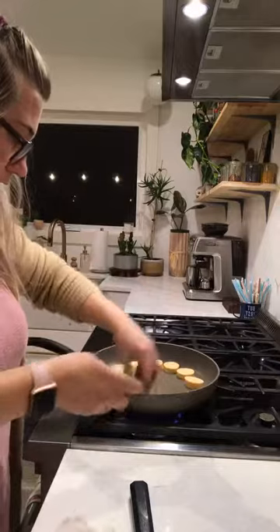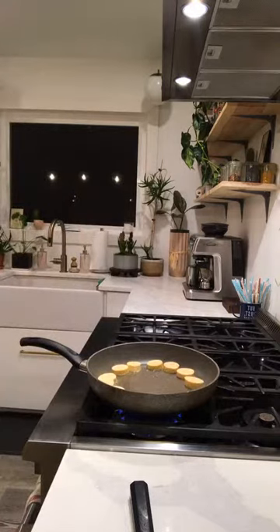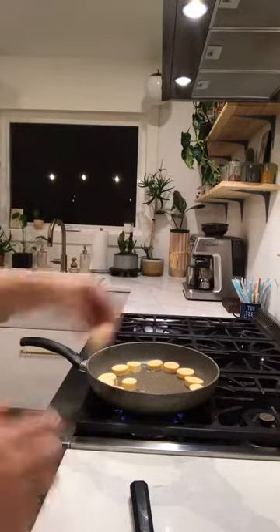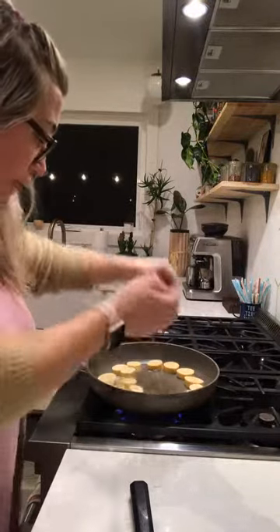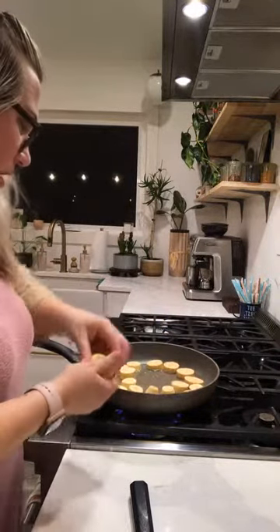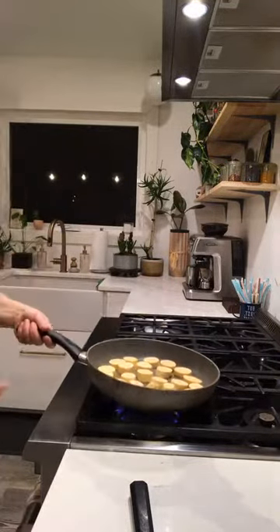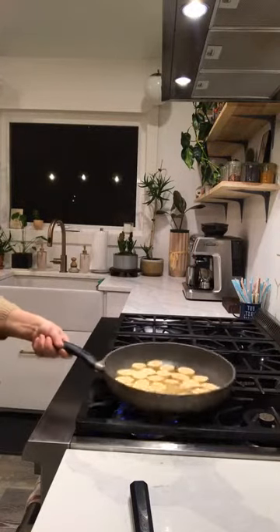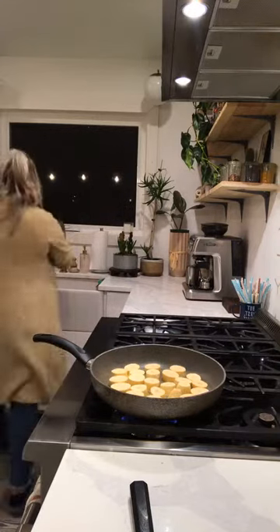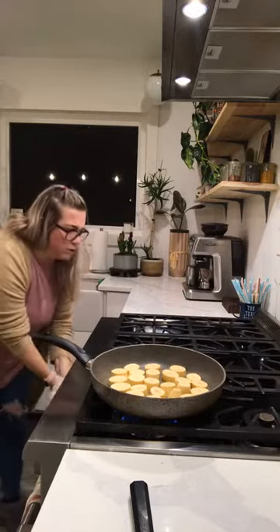These are great to make ahead of time. You can do the first fry for meal prep, or actually do both stages and just reheat them in a toaster oven. I'm going to let these cook while we start making the guacamole and chimichurri sauce. You want to let them go until they're browned.